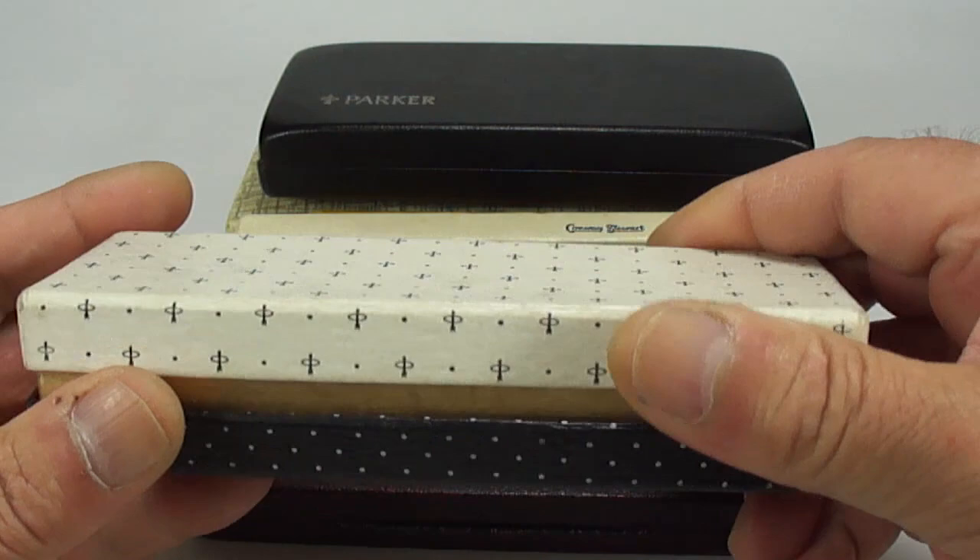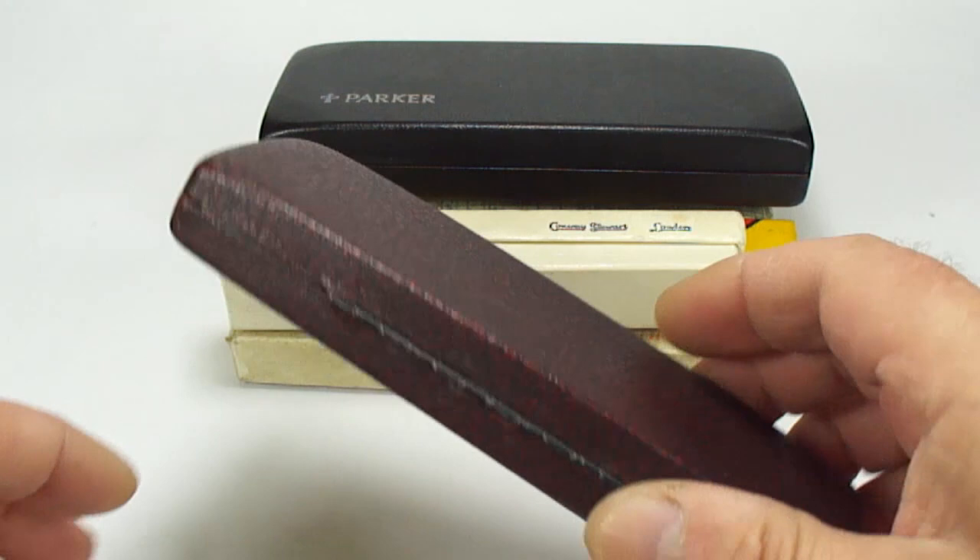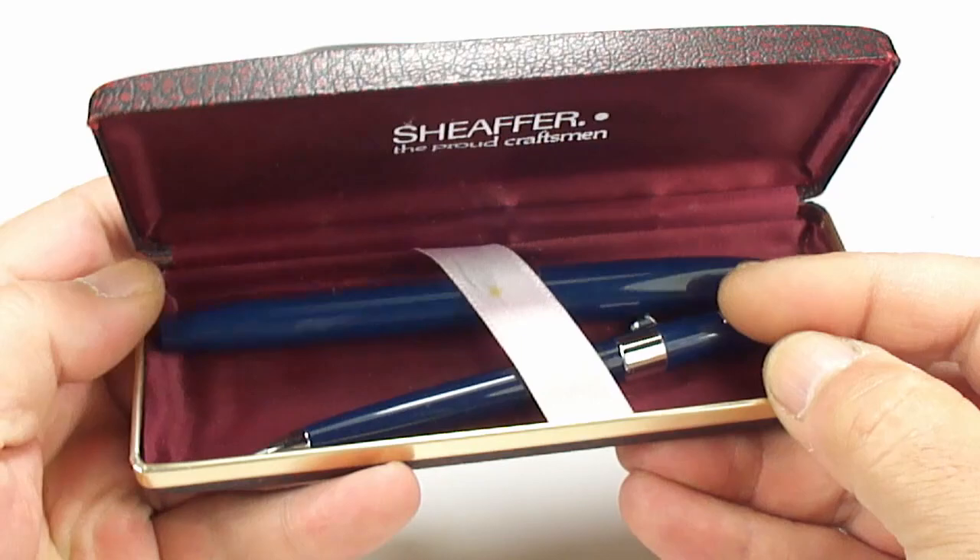So let's show you what we came up with in no particular order. We've got a Parker 45 there, and a nice little Sheaffer fountain pen and pencil.